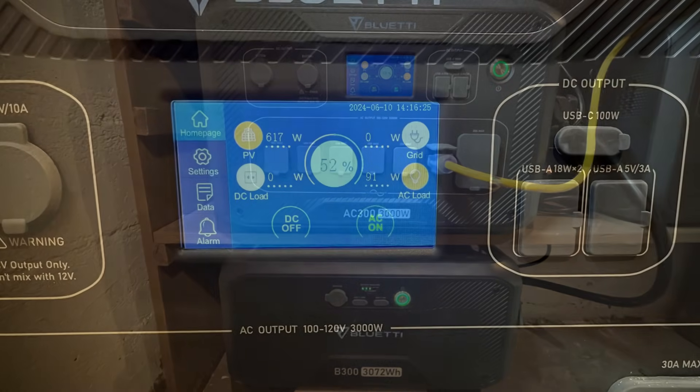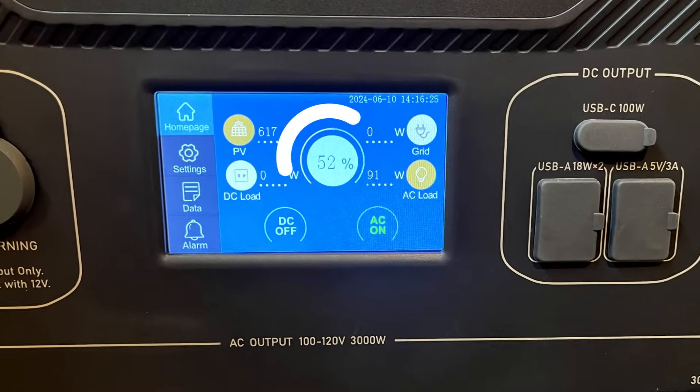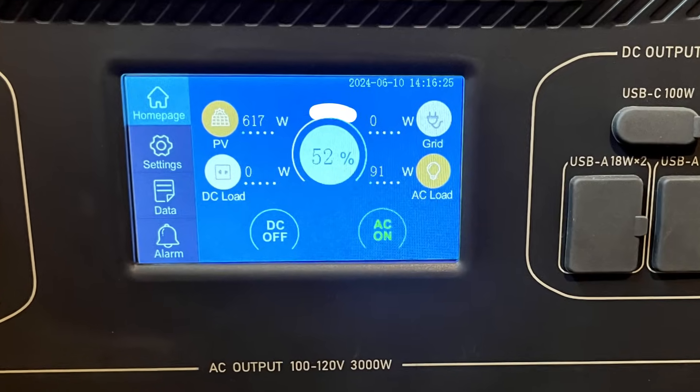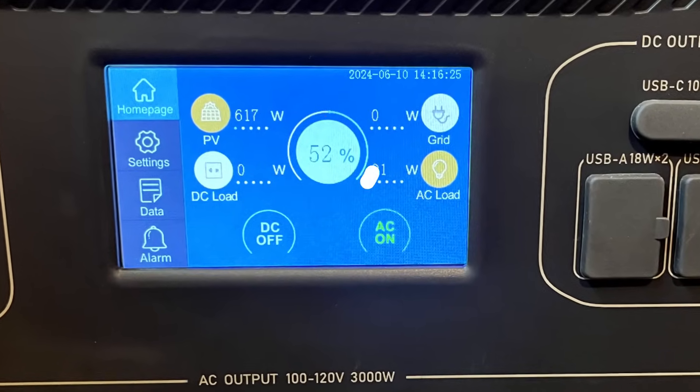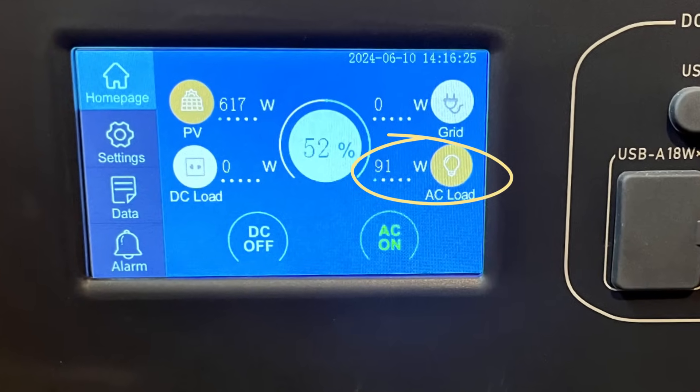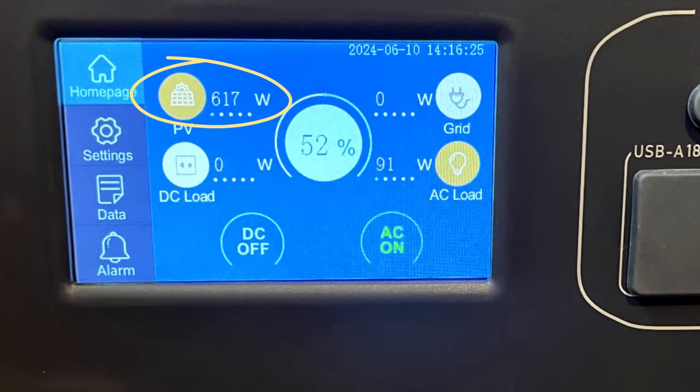Let's take a closer look at the screen. At the time of shooting this video, you can see that my battery's state of charge was 52%, the AC load on the system was 91 watts, and the solar panels were generating 617 watts.